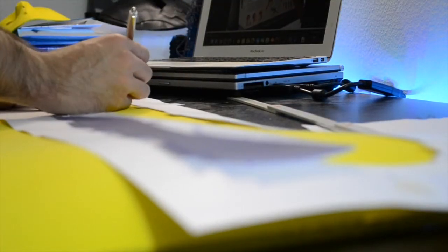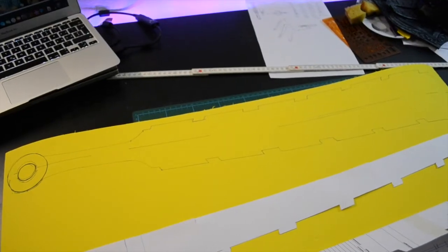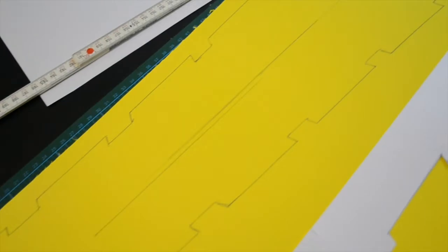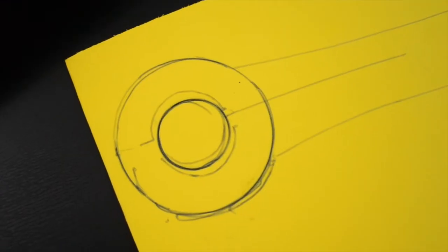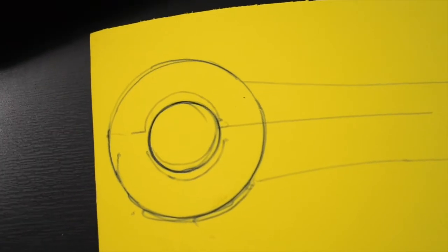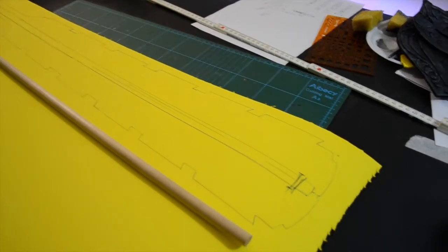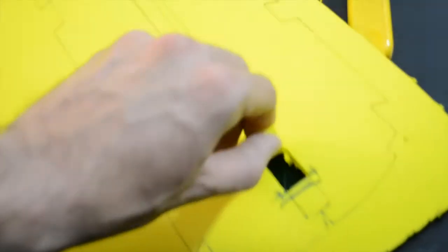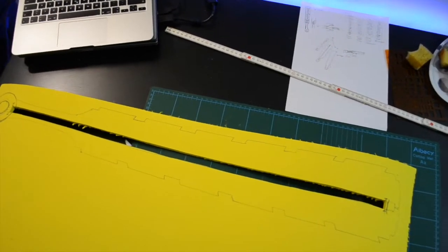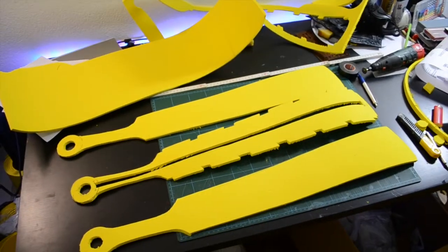Then I pasted it into the EVA foam. Then I started to cut from the inside out and made the first three layers.